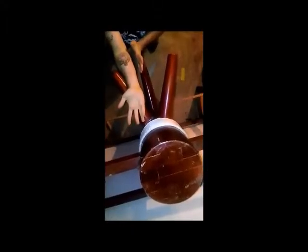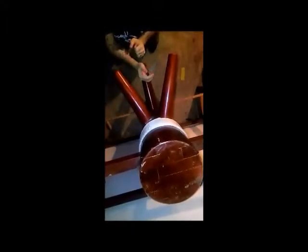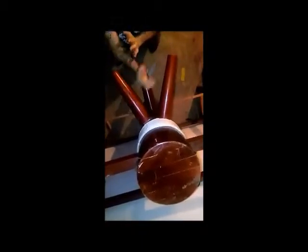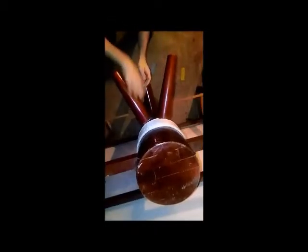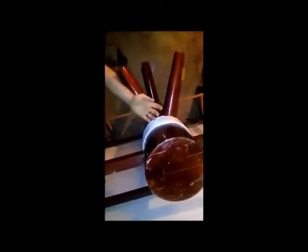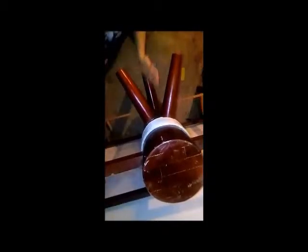This move right here is called Tan, but when you do it with a punch, it's Tan-Da. So there's Tan, Tan-Da, Tan, Tan-Da. And you can do it — say I'm over here facing this guy, and say that this is a straight right punch, so this is a Tan. From the same position, Tan-Da, and you're just meeting with a punch.